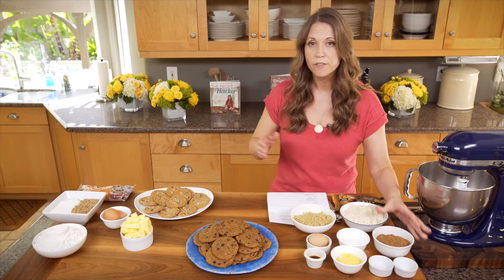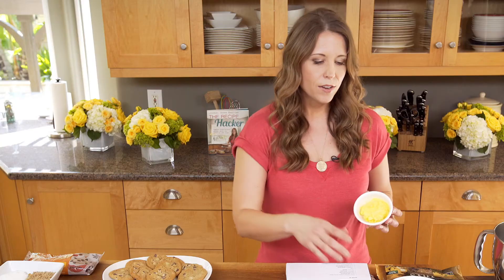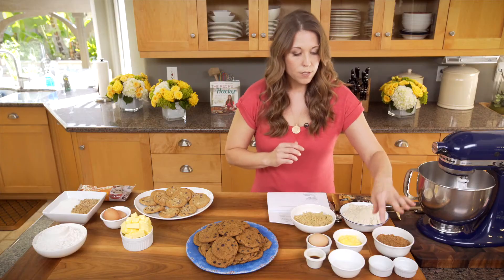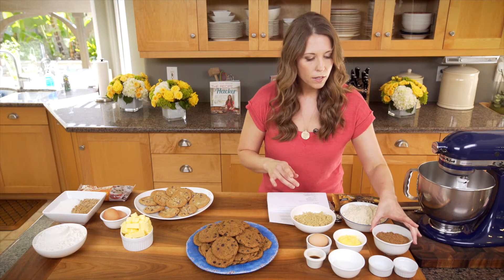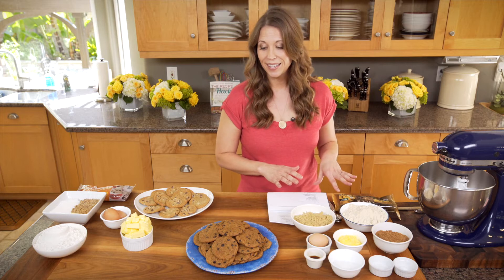Instead of butter, we're using palm shortening and coconut oil — two wholesome sources of fat. We also have some sea salt, some vanilla, one egg, and baking soda. I'm going to walk through making this cookie and have some taste testers come on to see how these cookies compare to the traditional refined cookies.